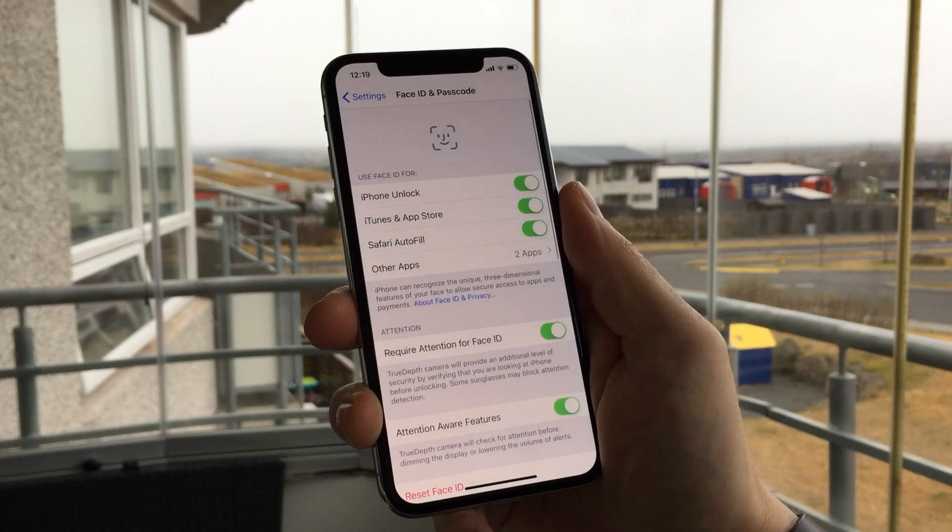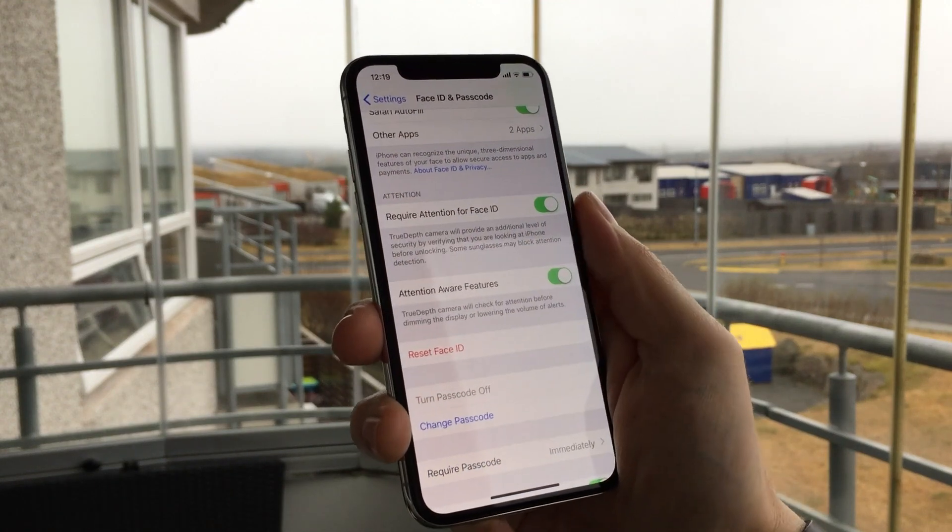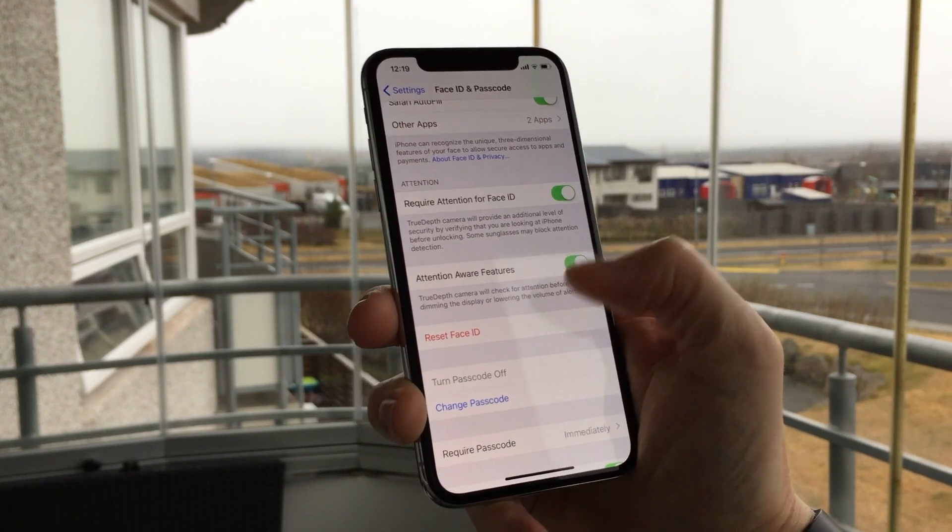If you want to reset Face ID that is very simple. You simply go to the same settings menu as before and tap Reset Face ID.